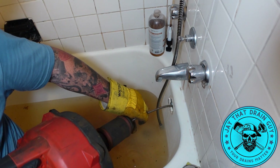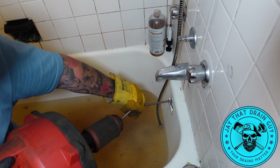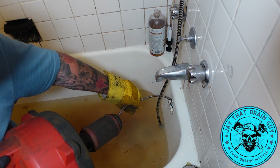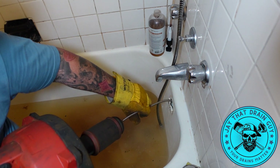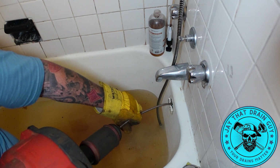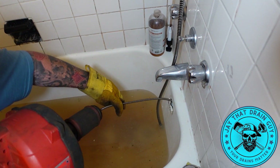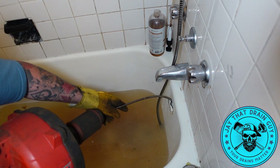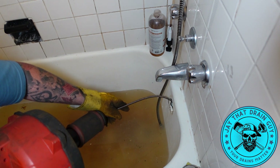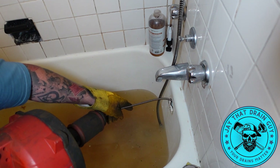This should be a fairly easy quick fix. So we just went through the trap now, and we're probably at the blockage right now.